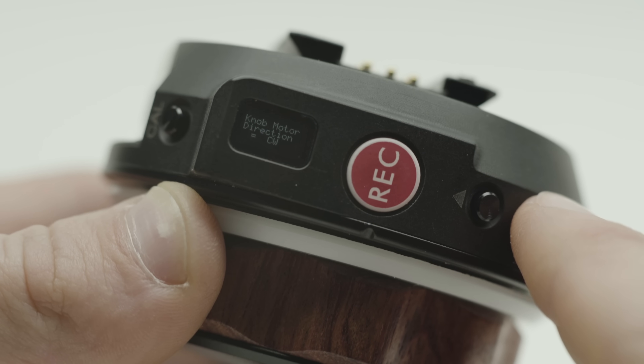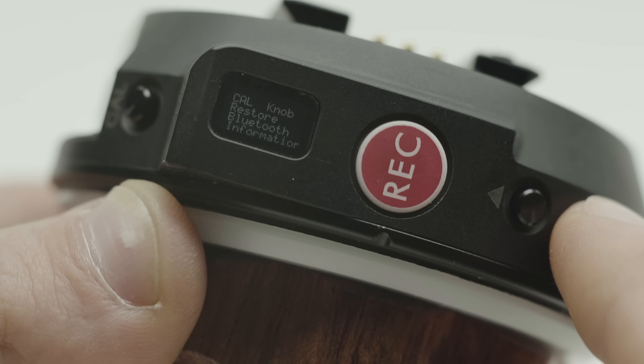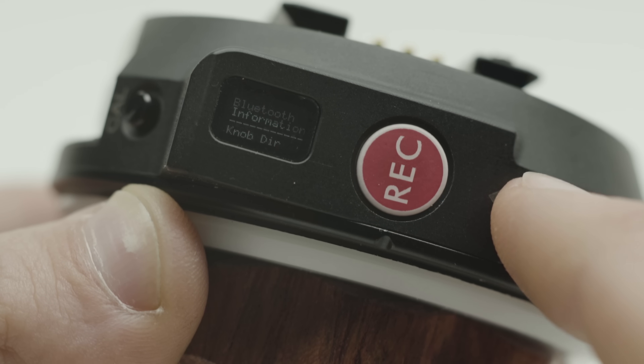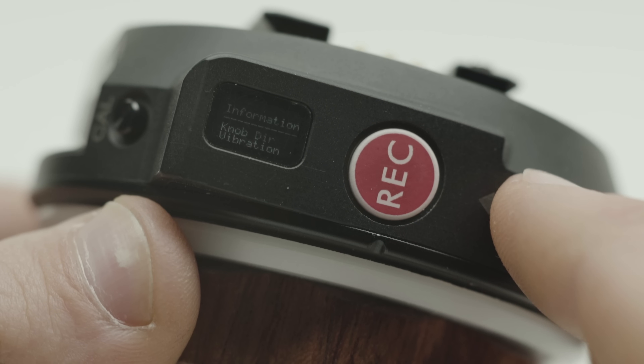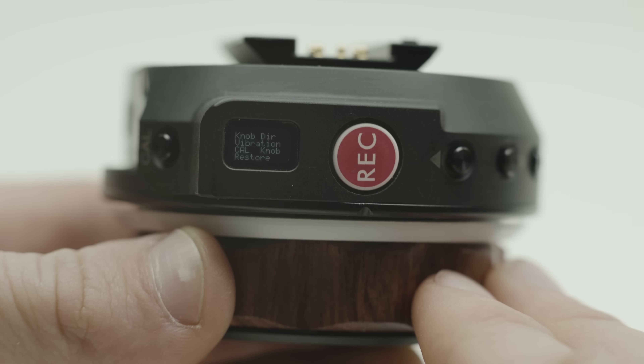In the menu, you can change the knob direction, turn vibration on or off, recalibrate the knob on the hand unit, factory restore, turn Bluetooth mode on or off, and access system information such as firmware version and serial number. To exit the menu, just wait 5 seconds and you'll be back at the main screen.